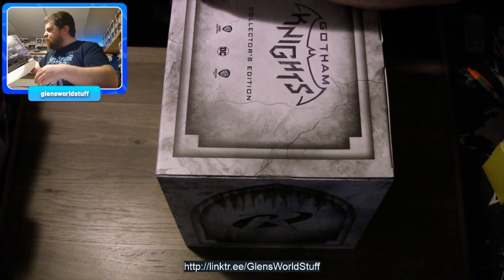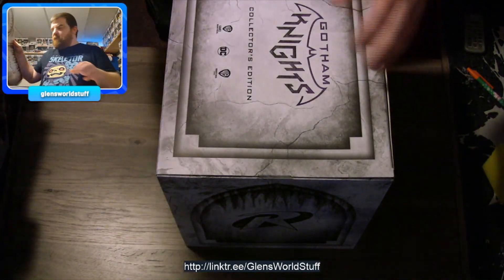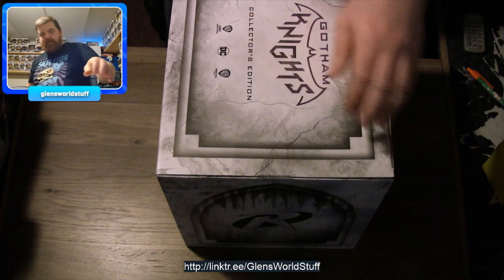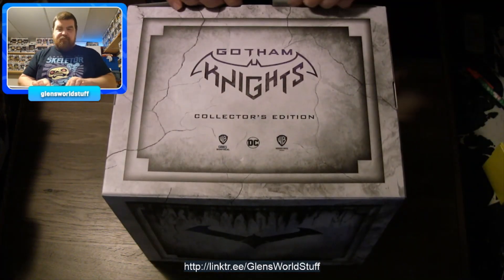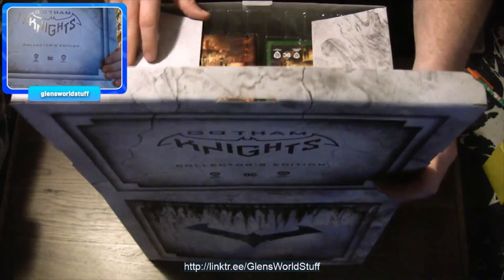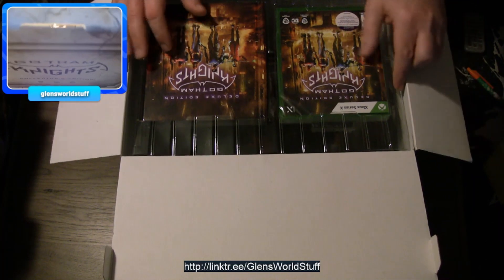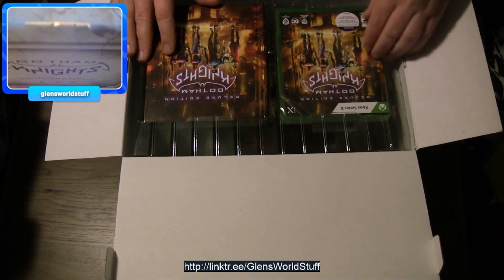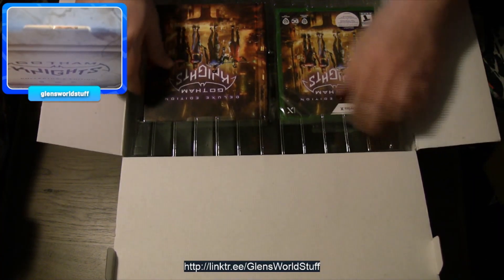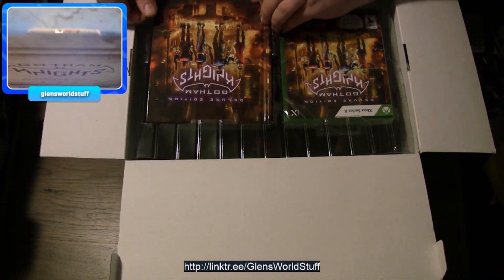That's cool. So we just got the sleeve off. This is what we bought it for — this is why we went after it — was for this statue. And I hope it was worth it because if it wasn't, I'm going to be deeply disappointed. Surprisingly, the box is not sealed in any way, shape or form. So here we go.